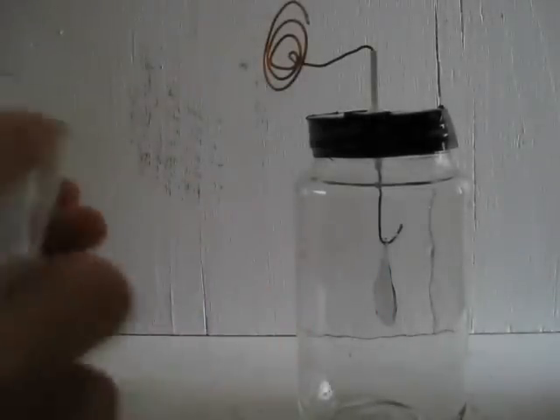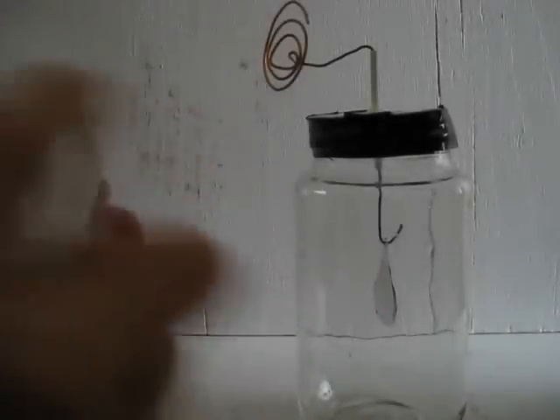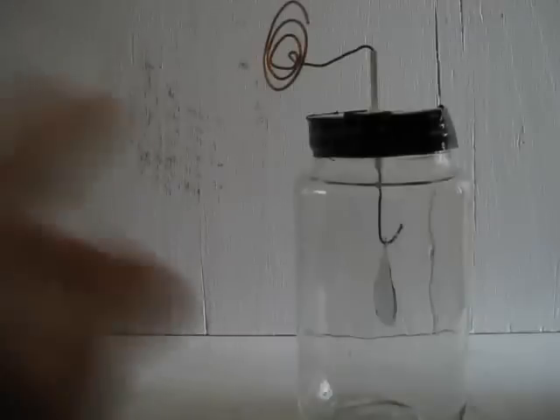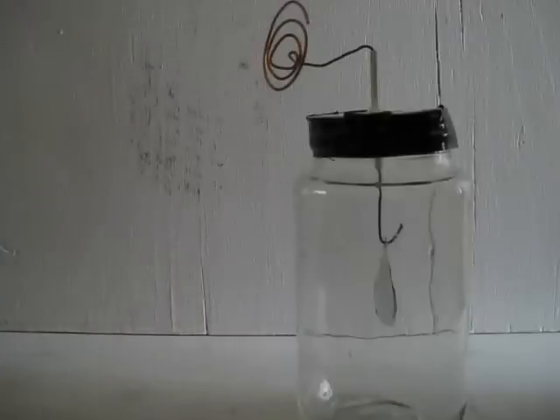Hi folks. I'm going to show you how to inductively charge an electroscope, but in such a way that even when you move the charged object away from the electroscope's terminal, the foils or leafs will still repel each other.